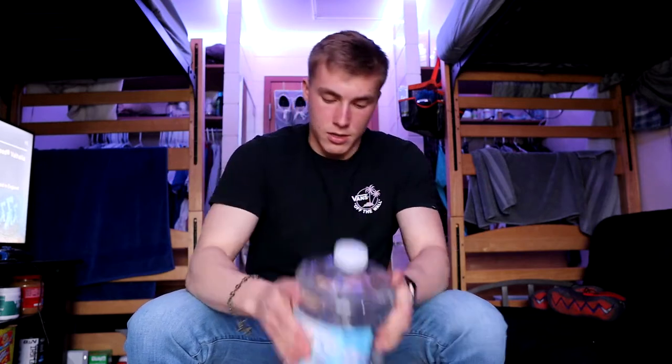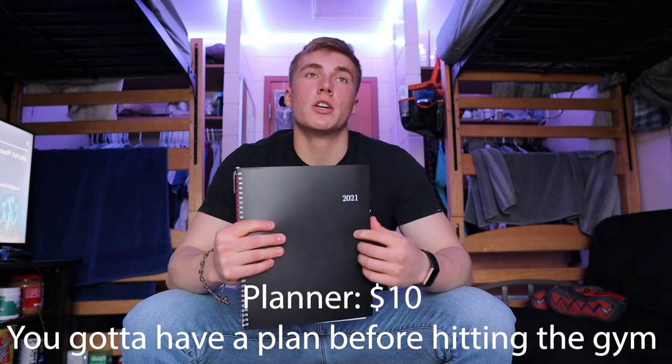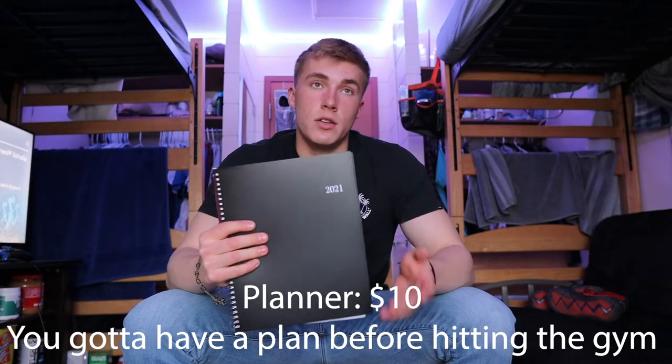Probably the most important thing in my gym bag is my lifting notebook. I write down all my workouts in here — what days I need to record, the weights, and everything I did so I can look back and reference it in the future. I just finished a whole one, so this is a new one. Without it, it's tough to remember exactly what to do. Highly recommend getting something to write down your workouts to keep you accountable.